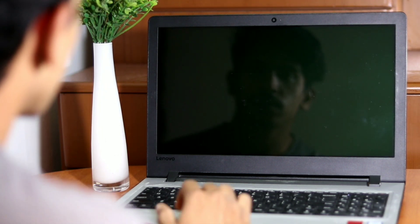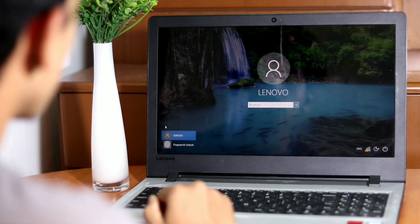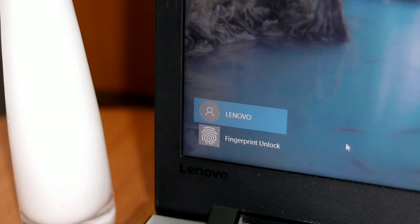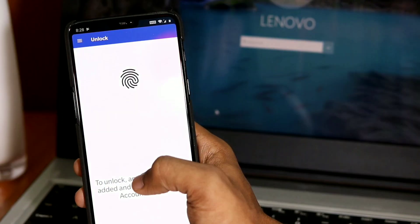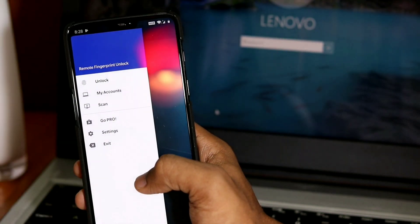Now go ahead and lock your computer so that it sits on the lock screen, since the module only runs while the lock screen is active. Now that your computer is sitting at the lock screen, go back to your phone and open the Remote Fingerprint Unlock app that you installed.